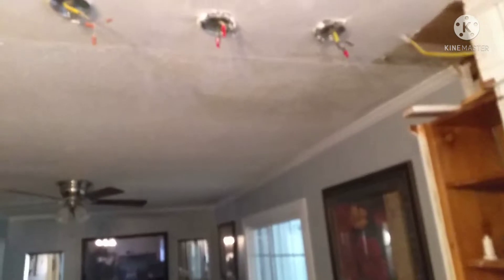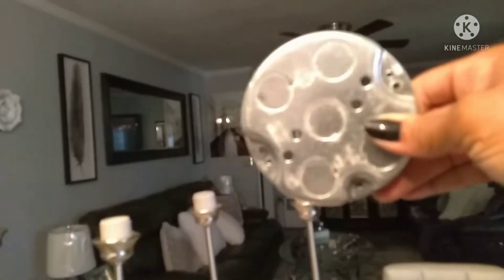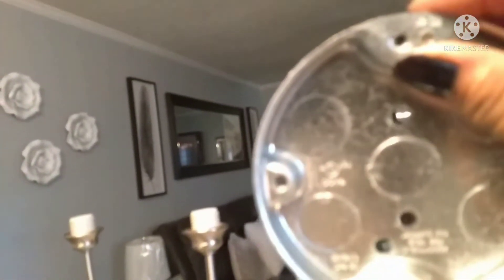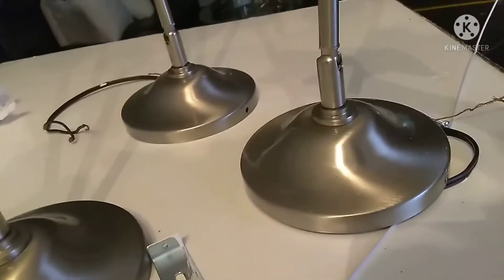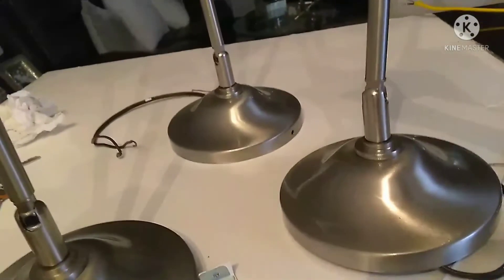The housing for the pendant lights — this is the housing, see that? This hole right here is where the wiring goes through, which would feed out at the bottom, and then you can see where you would tie in. So it will essentially look like this — make sense? Got my electrical tape on deck.